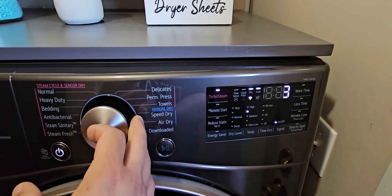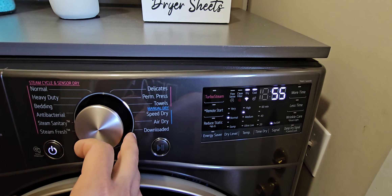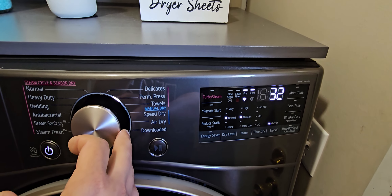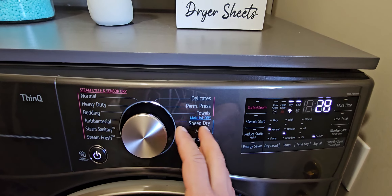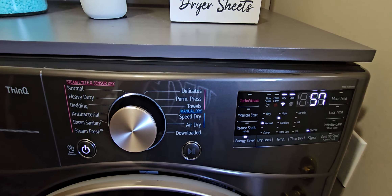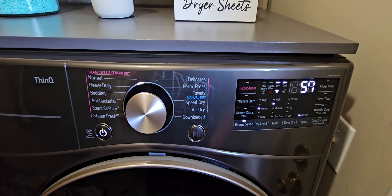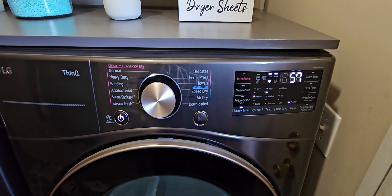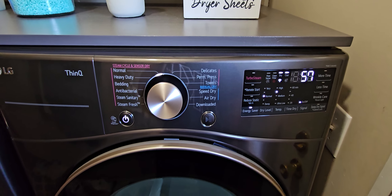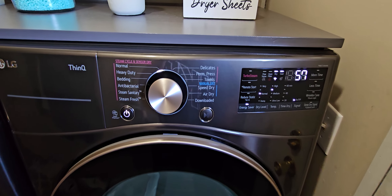All your settings come up over here as you turn this dial. You'll see that everything will change depending on what you select — everything over here will change according to what the recommended settings are for each cycle. Most of the time we use the normal cycle, and our clothes come out extremely dry after one cycle.